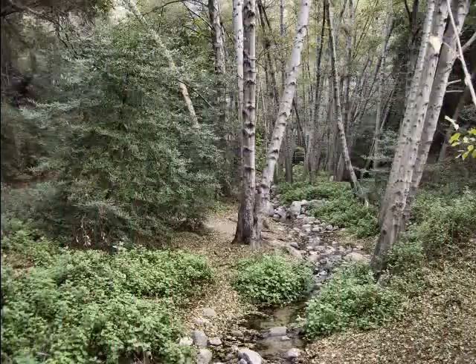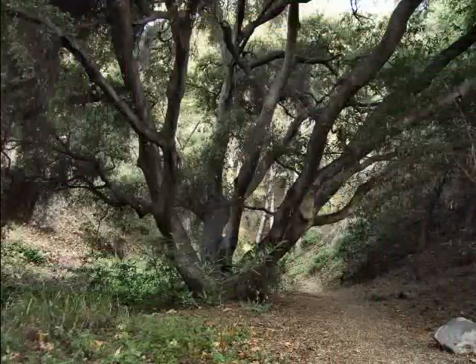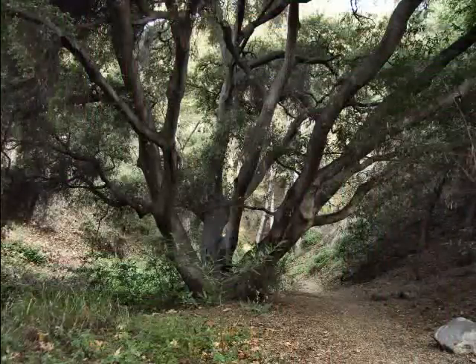There's some water in the stream at the bottom, but not a great deal. And here and there, some very beautiful old oak trees.